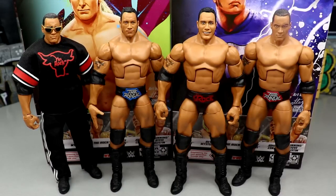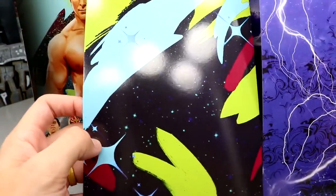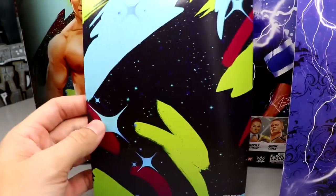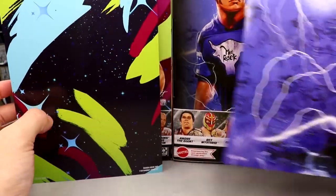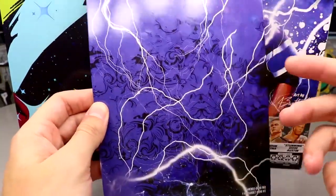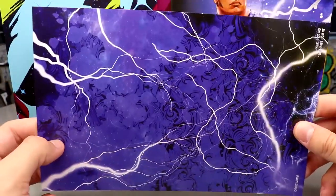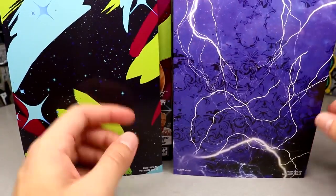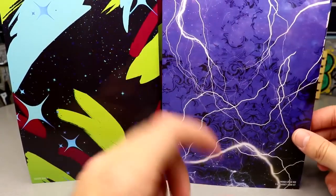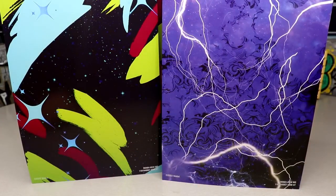Just like Andre and John Cena, they also come with these card backings. The Austin one has stars and stripes similar to Steve Austin's gear, and The Rock has electricity and lightning swirly stuff going on — the most electrifying superstar. Both look really good. I'm going to hold onto these — they're Elite 100 specific, and I could use them for background pieces or something down the line.